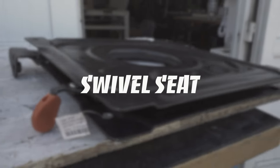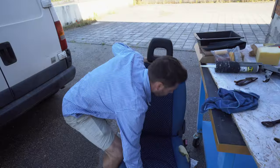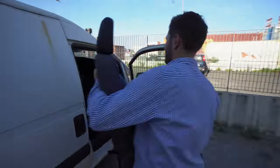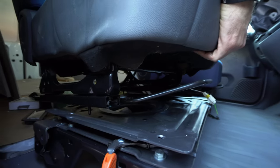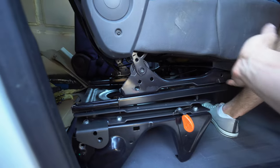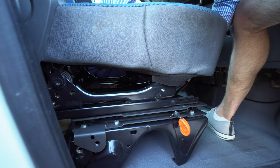Originally the van had a sofa but we found an old single seat from another car. We will install a swivel plate and it should definitely maximize the space in the van. The height of the van is very low — you can sit very comfortably on the swivel seat but you can only lie down on the sofa in the finished van.